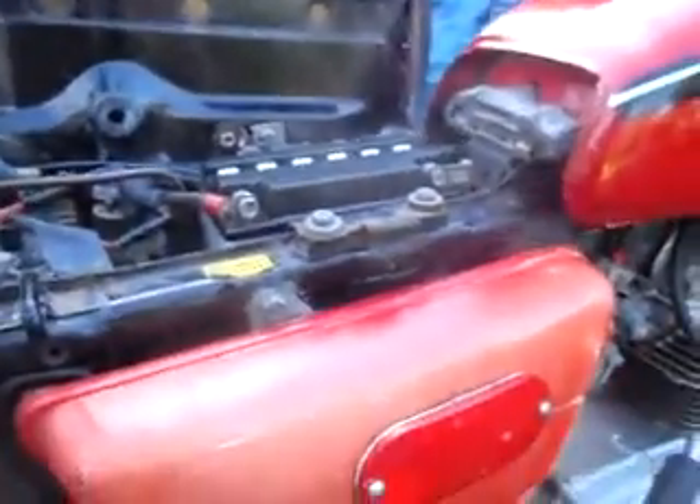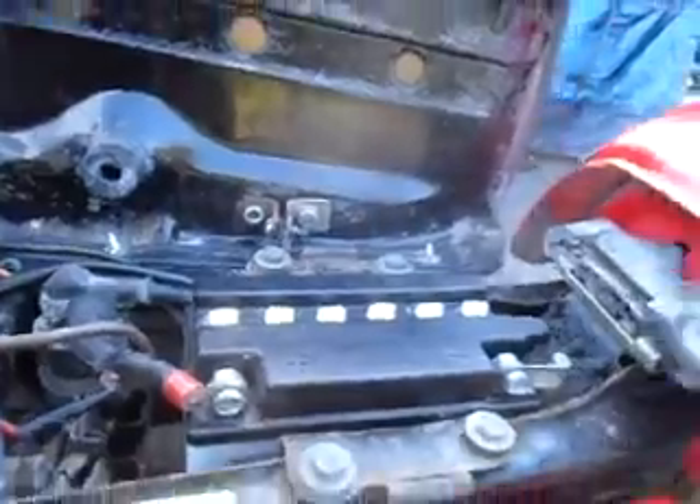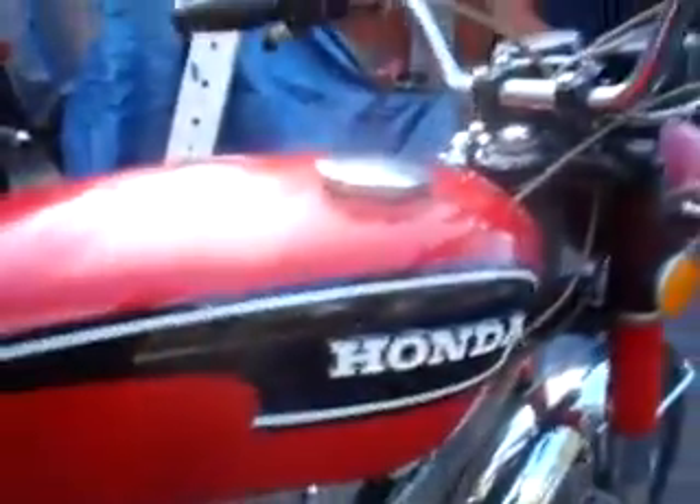Under the seat is in nice condition. The manual is not under there. There are some tools in the toolbox — just a couple. It will have a brand new battery when it's sold, and it will also have a replacement tach cable.